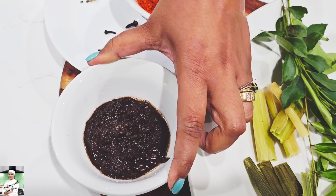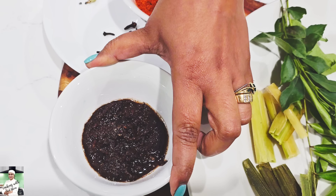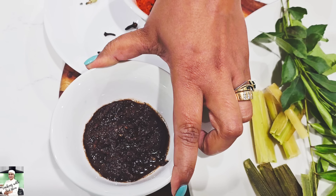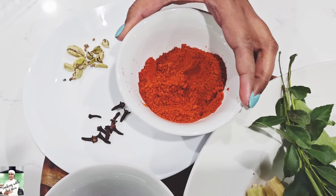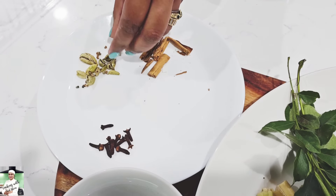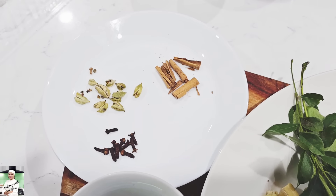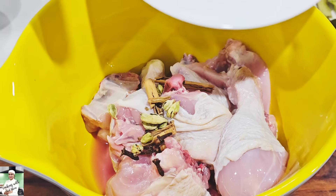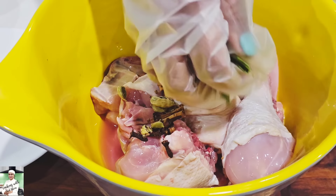We have to make a difference between the two different colors. We are going to make a lot of meat. We are going to make chicken.